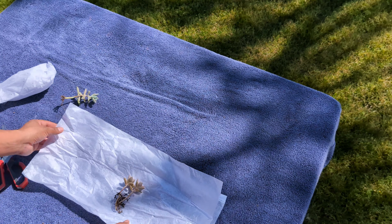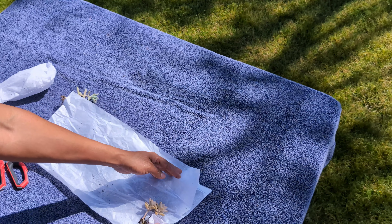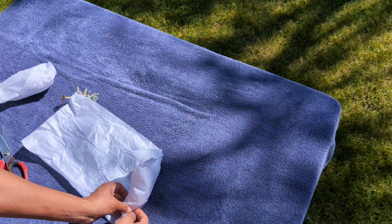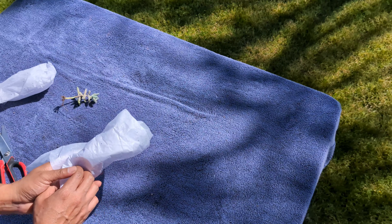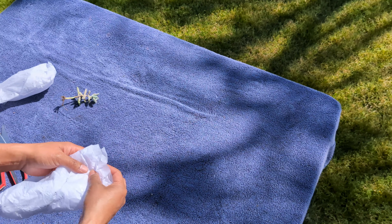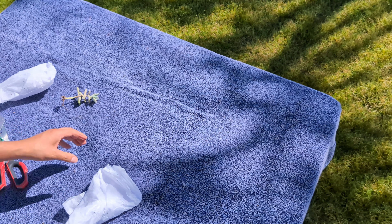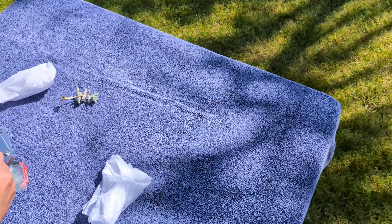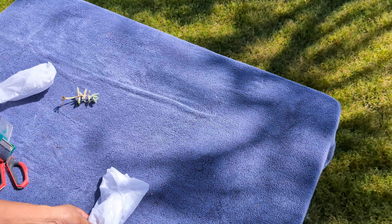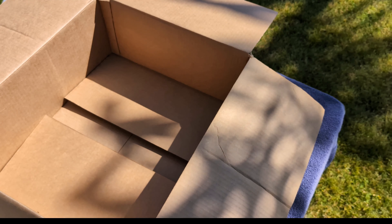I'm also going to use this same paper to ship this graptopetalum paraguayense — these are from my last propagation. If you haven't watched that video, click the link above; it shows you exactly how to propagate this succulent. I'm also including two baby plants as a gift — the person I'm shipping to doesn't know that yet, so hopefully she likes them.